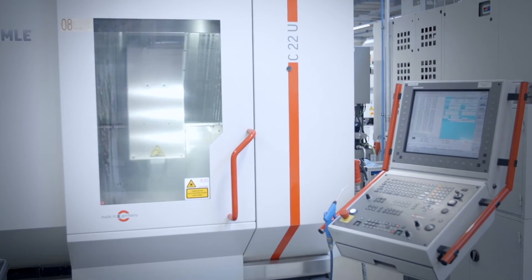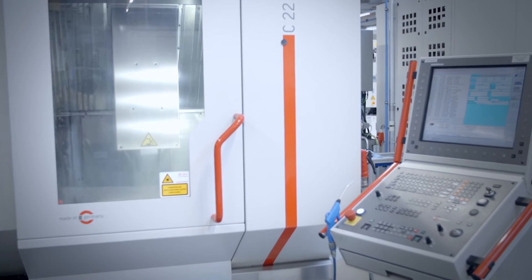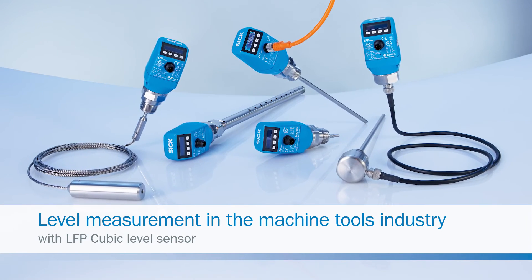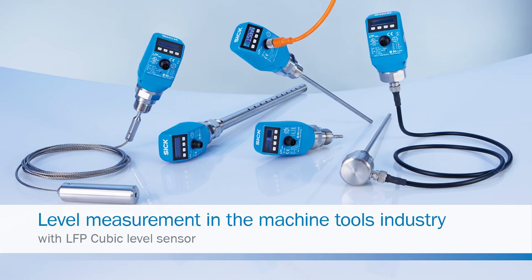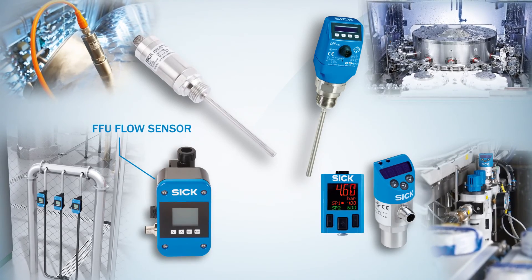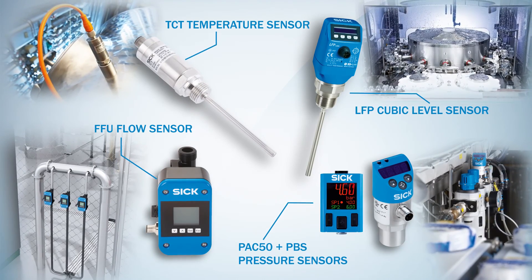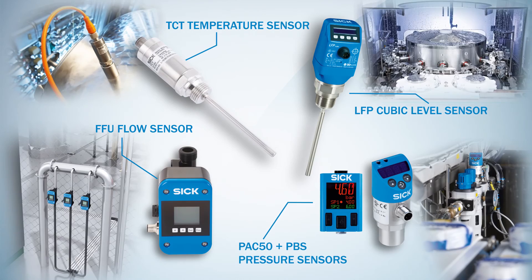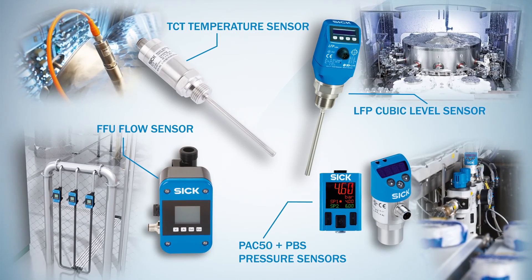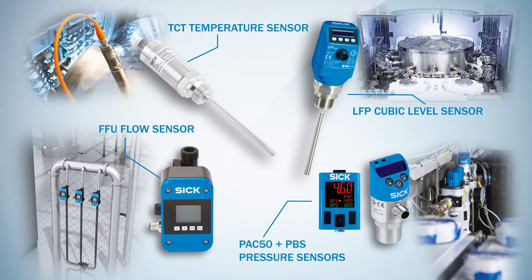Whether it is continuous fill level measurement, point level measurement, or a combination of the two, LFP Qubit is the ideal sensor for use in mechanical engineering. For you to optimally monitor all relevant process parameters, SICK also offers a wide range of solutions for monitoring pressure, temperature or flow, in addition to fill level sensors. Convince yourself.